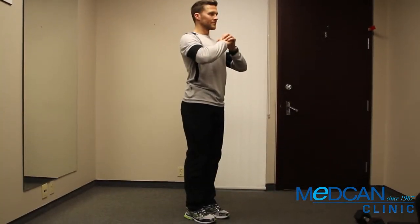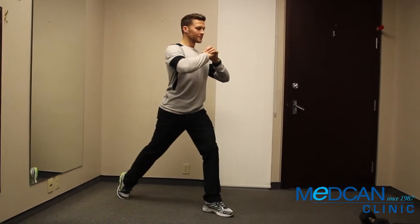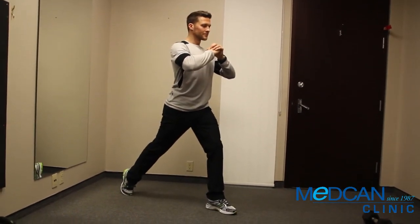Stand tall with one foot all the way forward and the other foot all the way back, heel up. Bend the knees to lunge straight down, bringing the rear knee just shy of the floor.